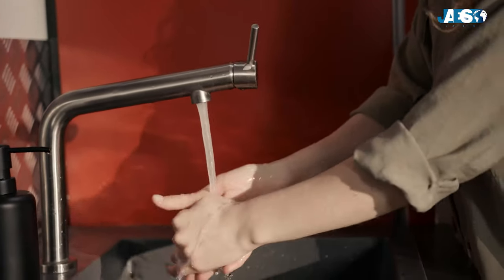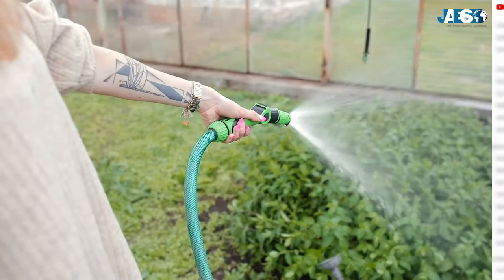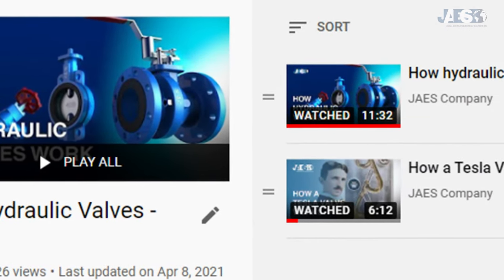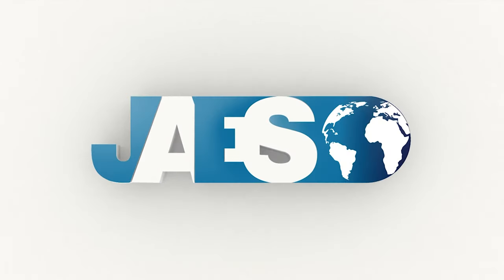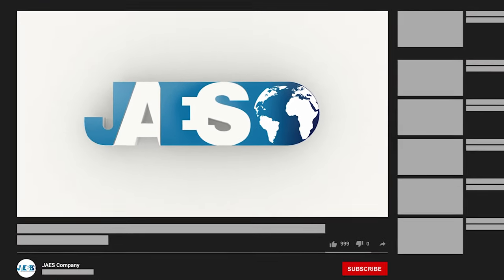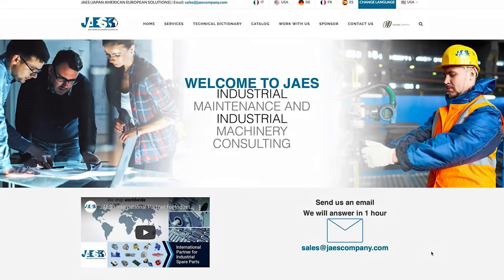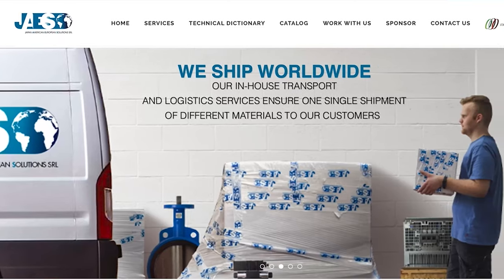Do you know how many types of valves we use every day? Don't miss the videos on our playlist — you will find out all kinds of valves that surround us. If you found this video useful, please let us know by leaving a like and a comment. You can also share it, and don't forget to subscribe to our channel. Find out our next projects by visiting our website, jawscompany.com.